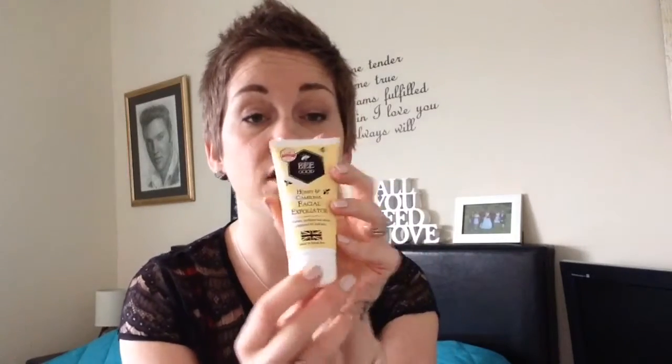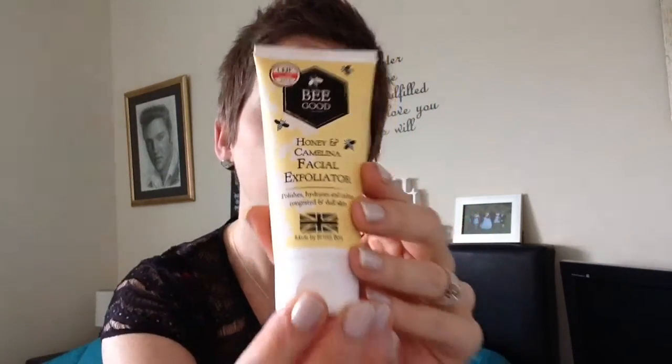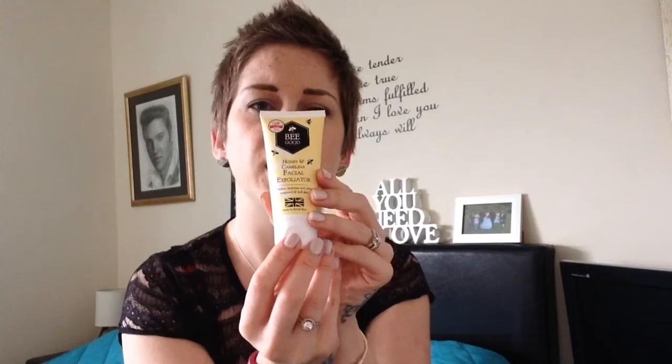Next one is the Be Good Honey and Camelina Facial Exfoliator — it polishes, hydrates, and clears congested and dull skin. It's packed with super gentle yet effective British wildflower honey. Let's have a smell — oh yeah! There are little gritty bits, obviously, for an exfoliator. Smells lovely. I look forward to using that.